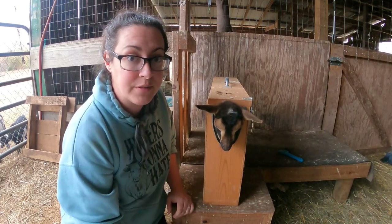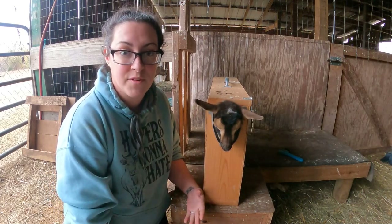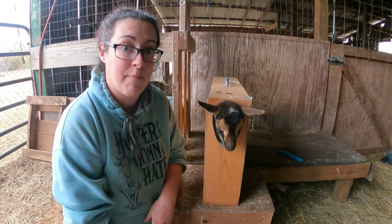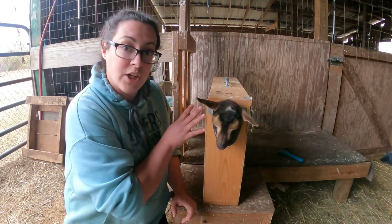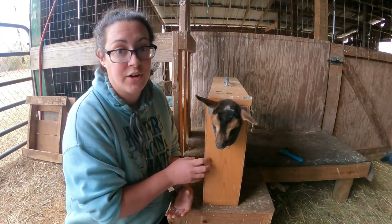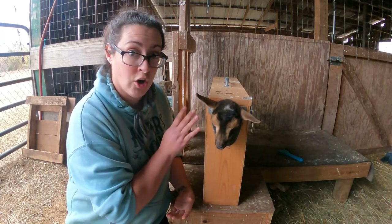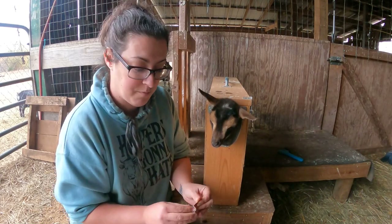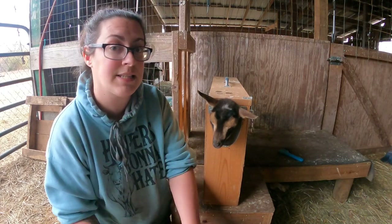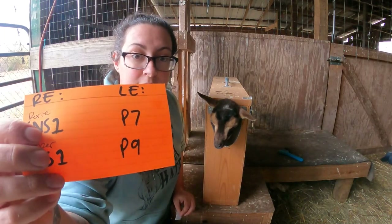When you have registered goats they come with papers, and her papers have her name, her assigned tattoo, information about her color, who owns her, and her lineage. In order for her to be connected to those papers she has to have the matching tattoo. On their right ear goes the farm tattoo — we're registering our Nigerians with AGS and our herd tattoo is SNS1. In her left ear goes the tattoo that signifies the year she was born and her kid number — she was our seventh registered kid.